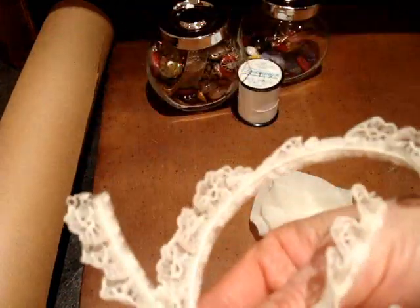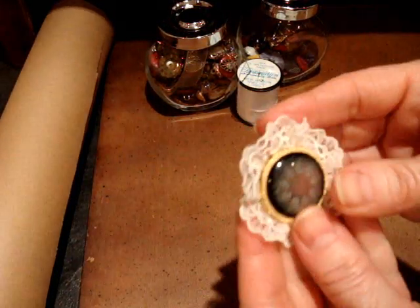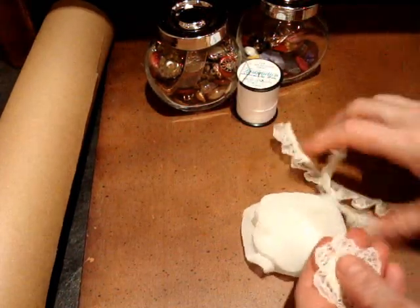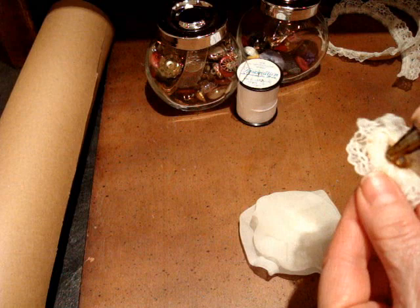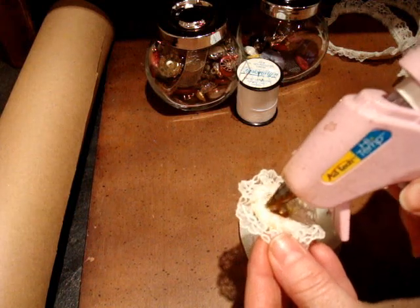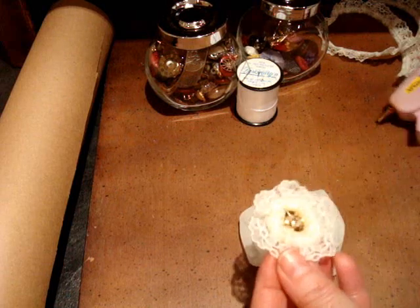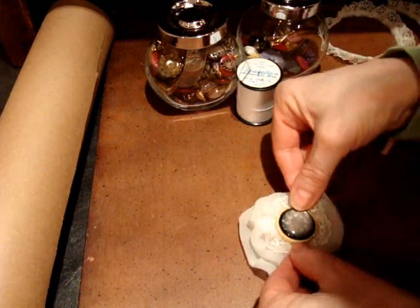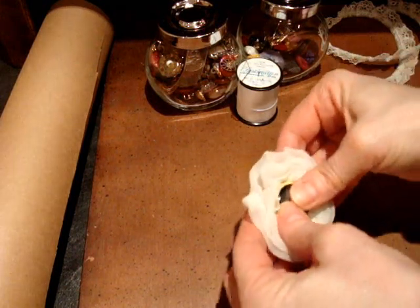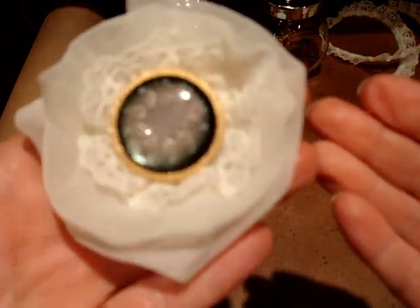So I took some more of this lace here and I just glued it on the back of the button. I really wanted to use this button — so that's pretty. And now I'm going to glue it on top of the flower. So there it is. Isn't it pretty?